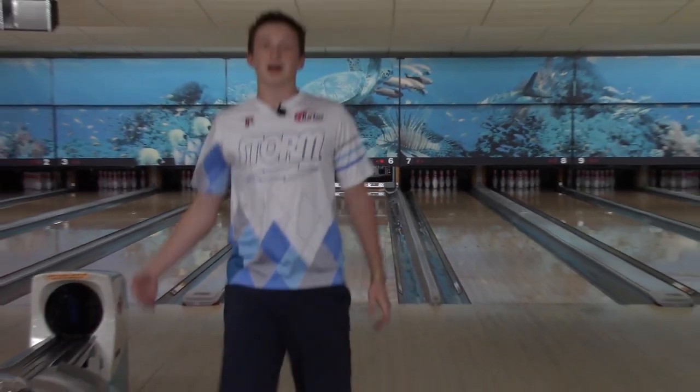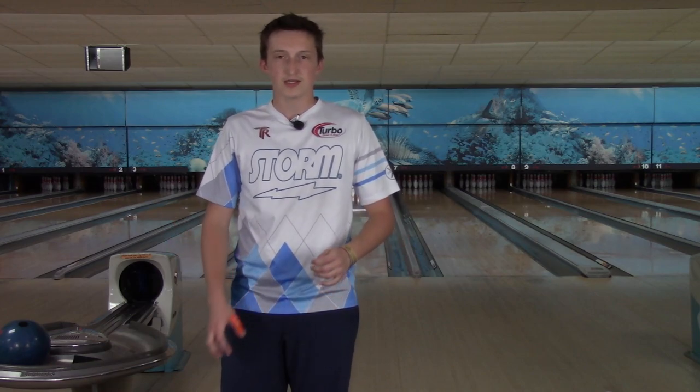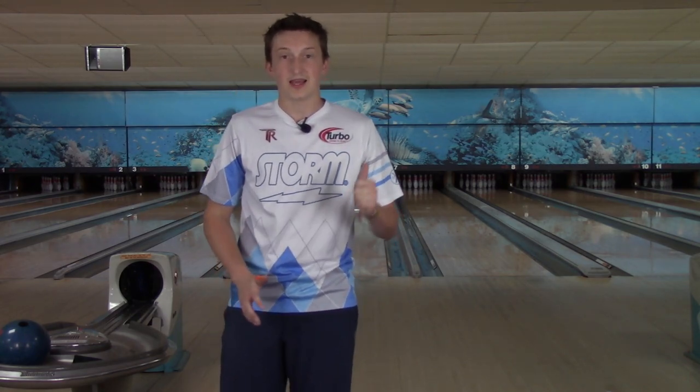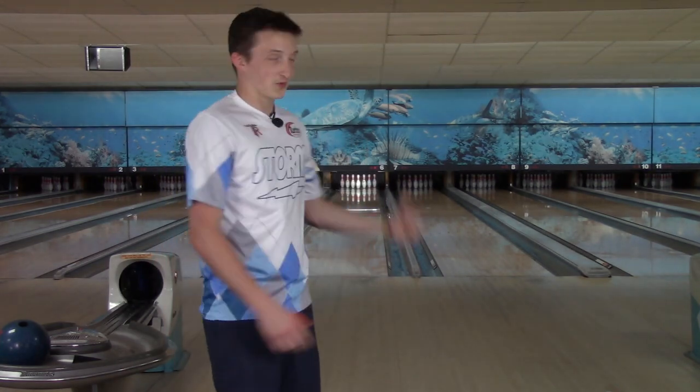I mentioned in my last video — the reality check video, if you haven't seen it go check that out — we're at Parkview Lanes in Holder, Florida. Probably the exact opposite of Oakfield Lanes; at Oakfield the ball never wanted to see the spot, but at this place it hooks a ton, so you'll probably see my ball hooking quite a bit, especially when I get it to the right.